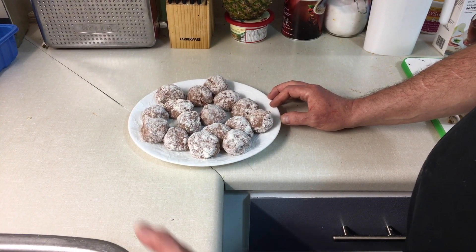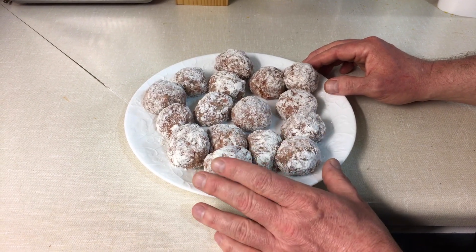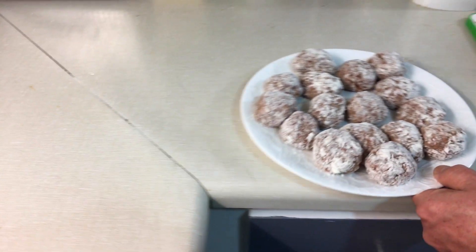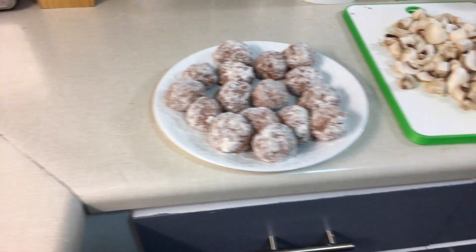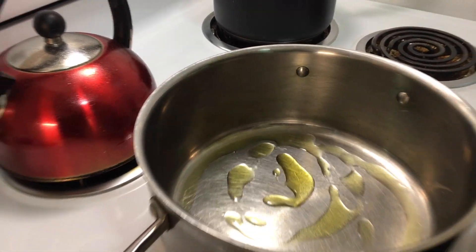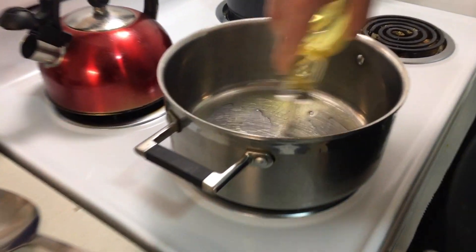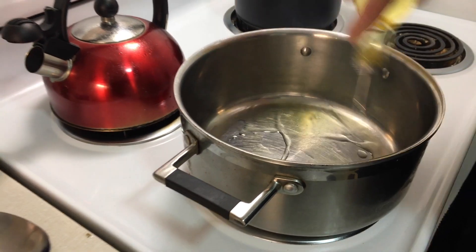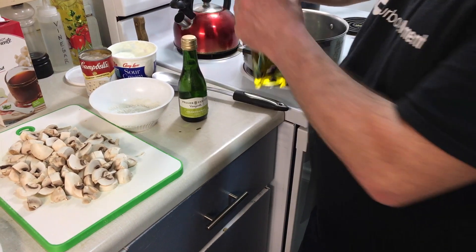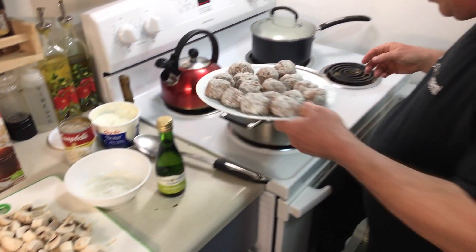The meatballs have been rolled in flour and now we're adding some olive oil to the warmed pan — just a bit. I also put in some canola oil since it has a higher heating temperature. Now we're going to gently slide the meatballs in and brown them all around.